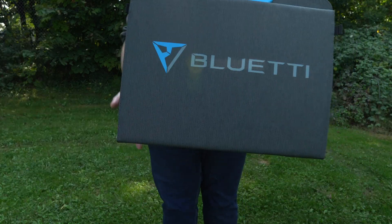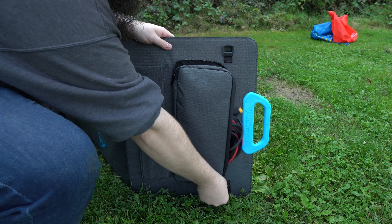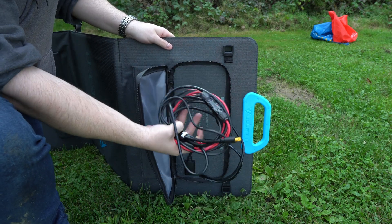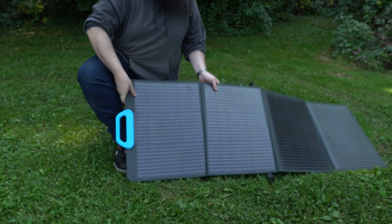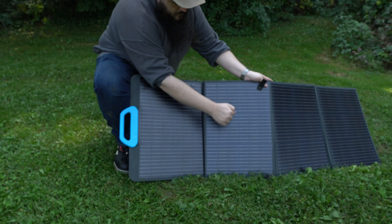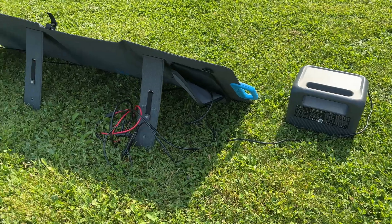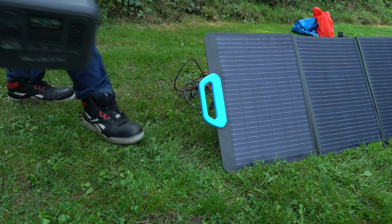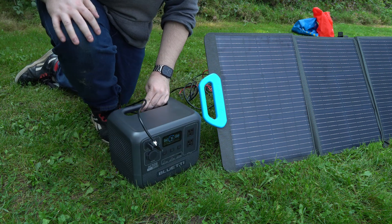The AC50B can be charged by solar panels up to 120 watts. Bluetti sent me a 120-watt kit to test out for the video. I thought they were going to be really heavy and bulky to move around, but there's a zipper pouch to store all the cables so you don't lose them, and if you don't have anything to prop them up against, you can just use the little velcro legs. The solar panels themselves can put out 120 watts max, so if you have any clouds or trees in the way, it's obviously going to be less.